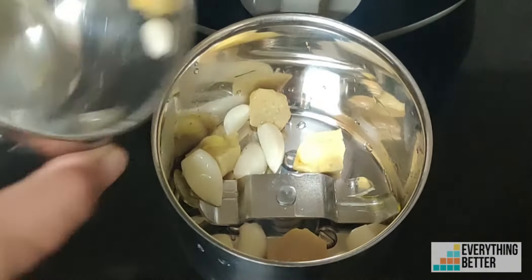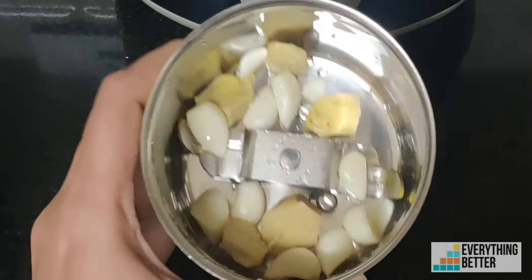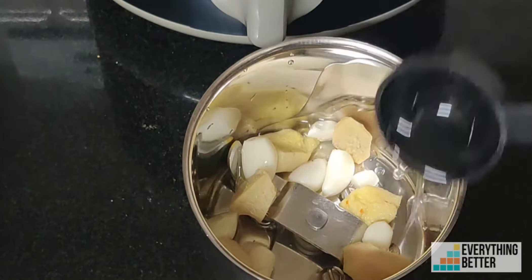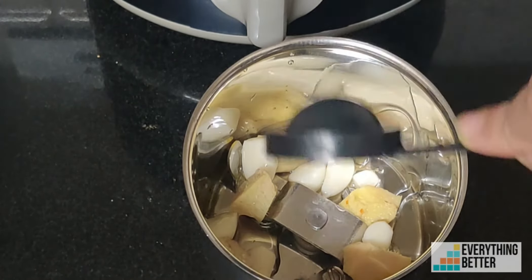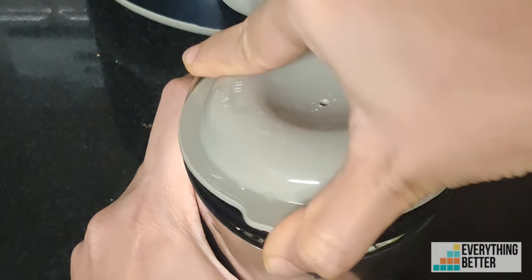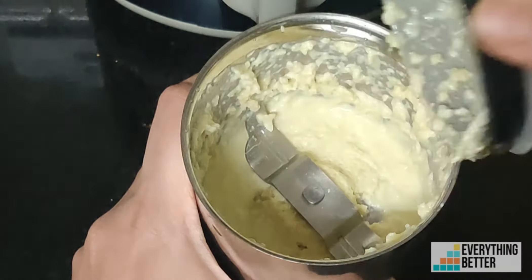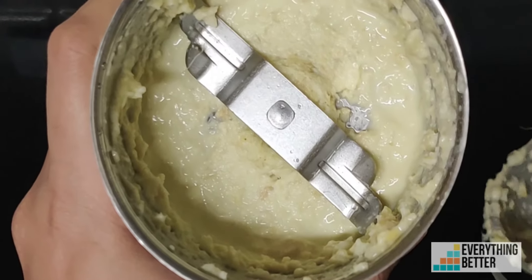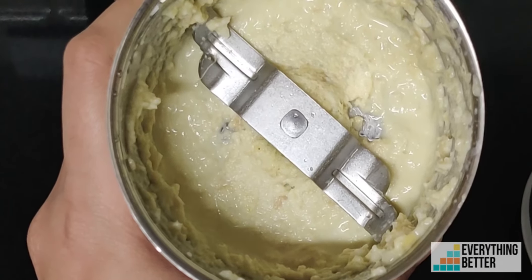Coming to the grinding performance, something we really liked is that this small chutney jar allows easy grinding of even small quantities of ingredients, like ginger-garlic paste for a dish, into a fine consistency. But to make chutney for a family of four, you may have to use the dry grinding jar as the chutney jar is too small.